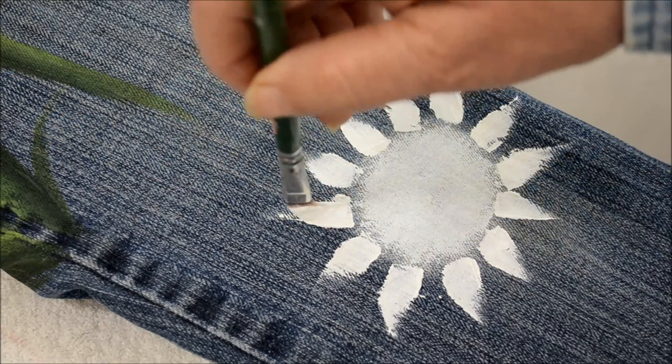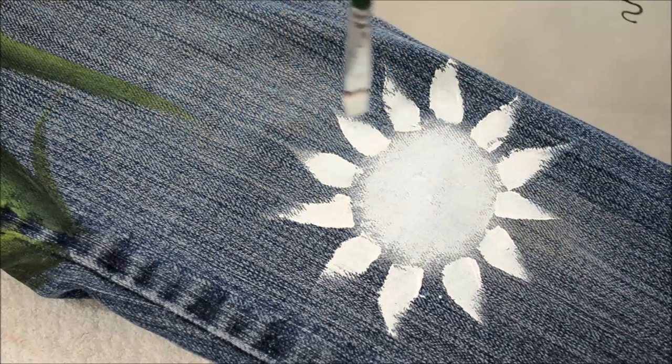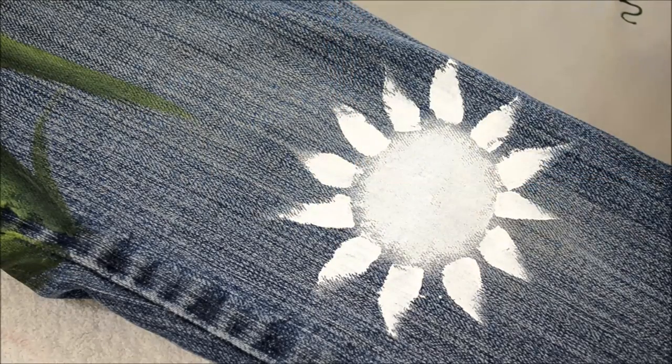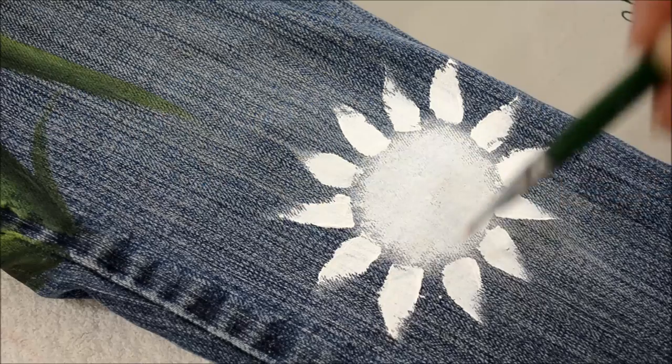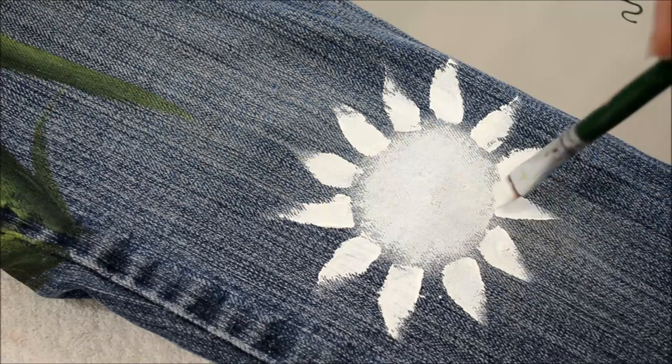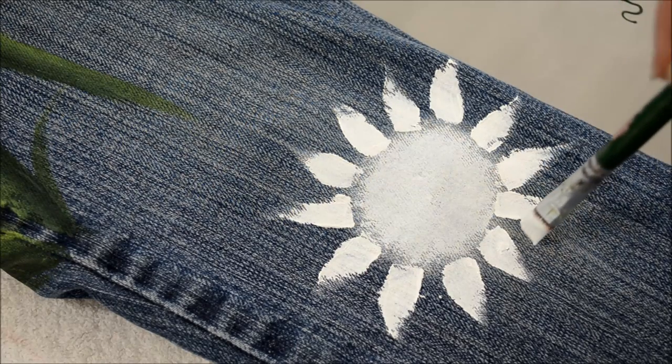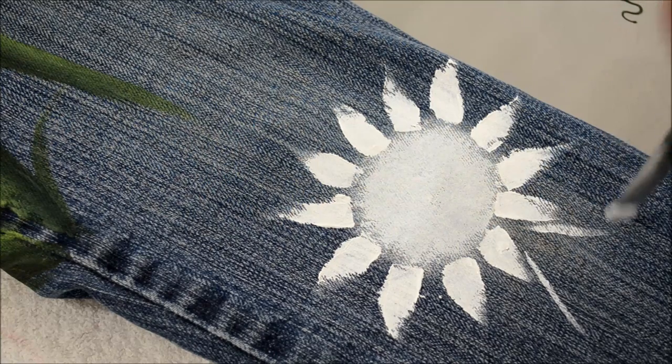Now on fabric I do things a little bit differently than I would on a wood sign or a canvas painting or on more solid surfaces. I'm also going to guesstimate where I want a leaf because I want my leaves to sit underneath.